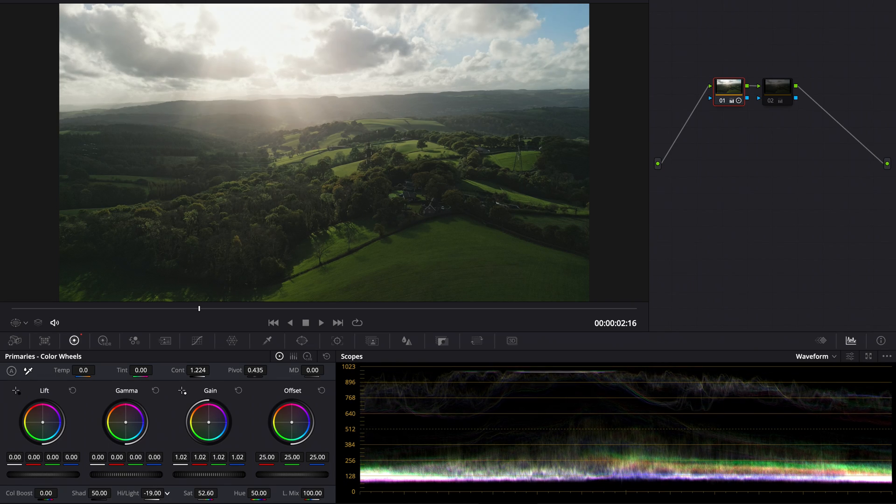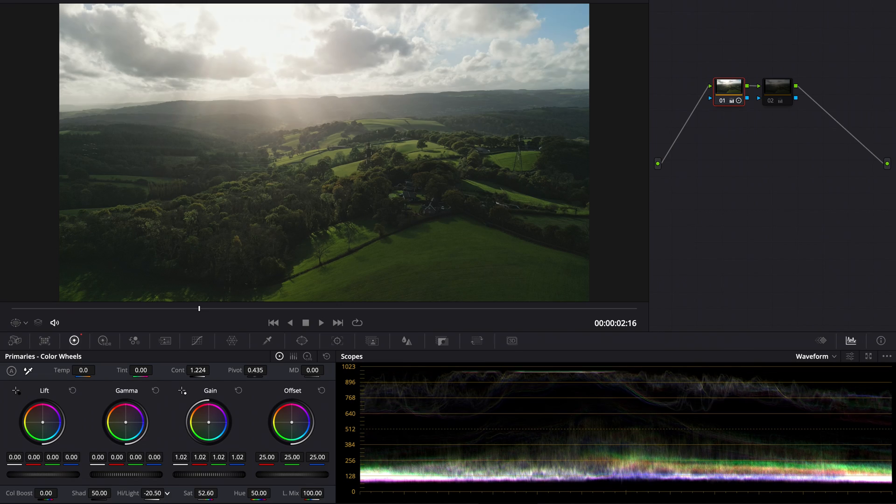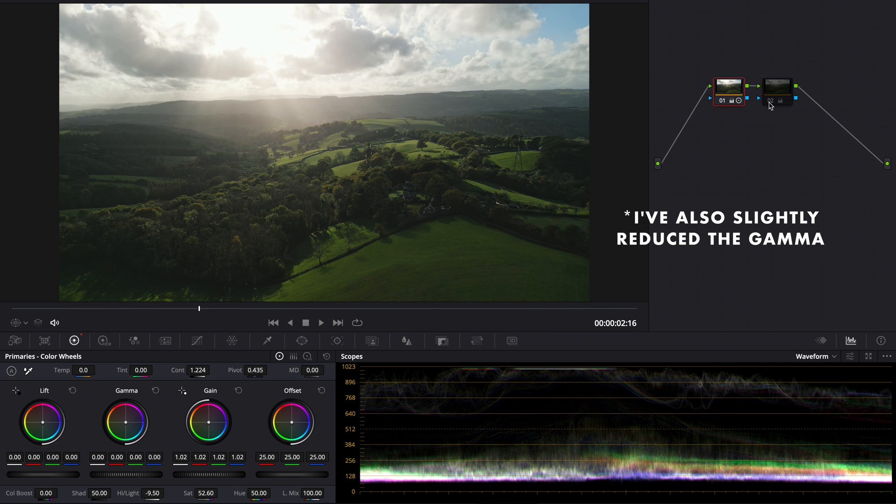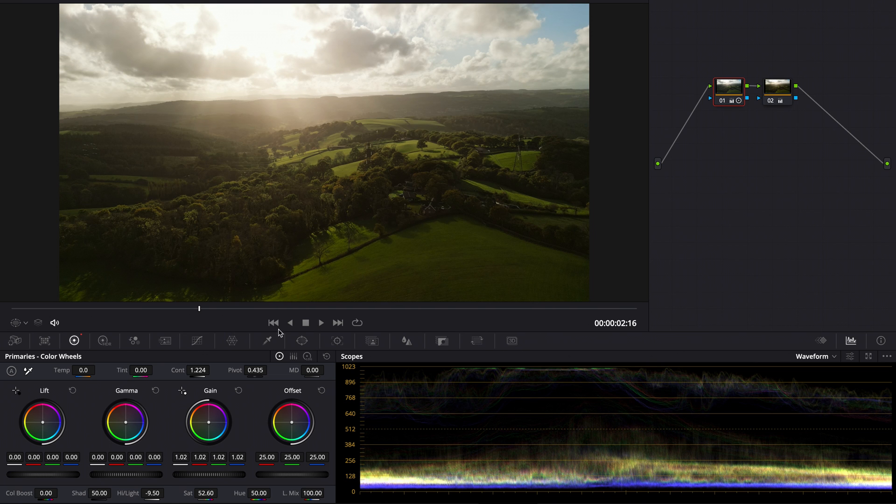When it comes to the highlights, I do try and bring them down a little bit, but of course the sun is clipped so you've got to be careful not to bring it down too much, otherwise you'll really notice where the image has clipped. You can bring it down and save a bit of data still up there in the highlights, as you can see on the waveform, but you don't want to go too far. On the second node, I've given it a bit more of a look — I've really warmed up the image. It's a personal preference; I think the Mini 3 Pro footage looks really nice when warmed up, especially near golden hour.